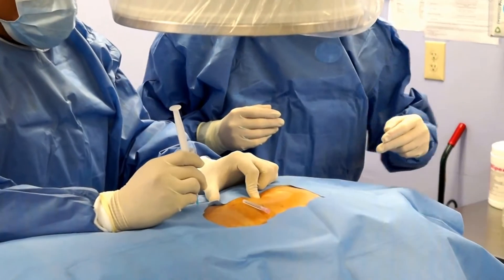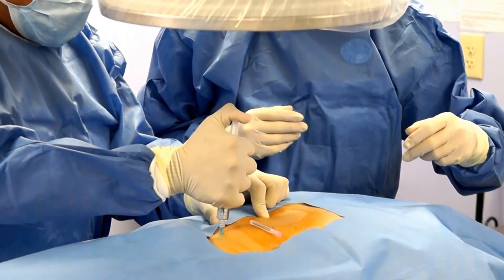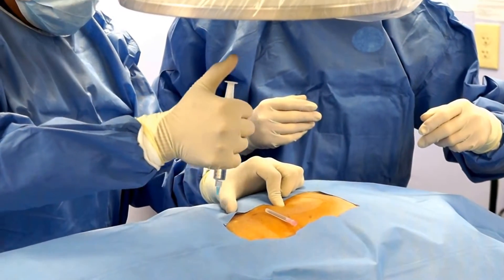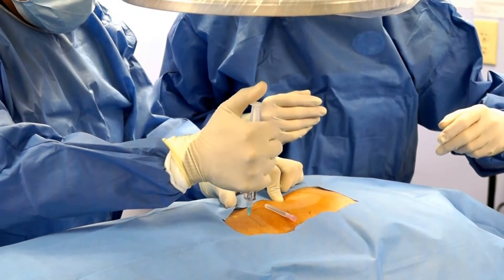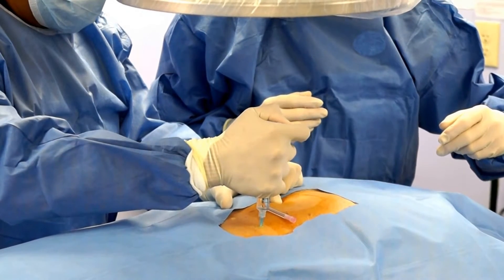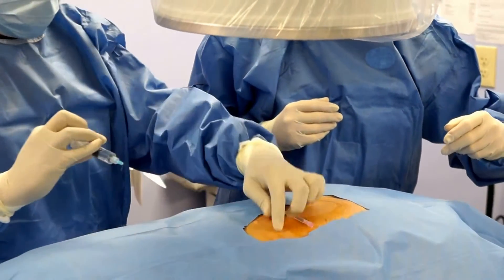So what we're going to do is a little pinch - stay nice and still. Just a little - that's going to be our trajectory. Now we have to be careful, because we know at this level if we go too deep, his lung is below the ribs. So we don't want to have a pneumothorax, so we keep it superficial.